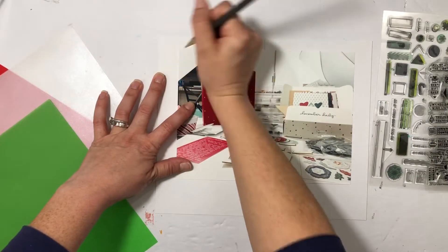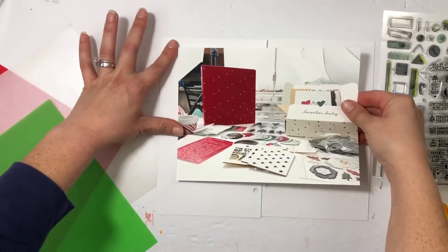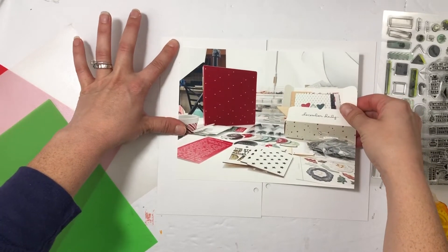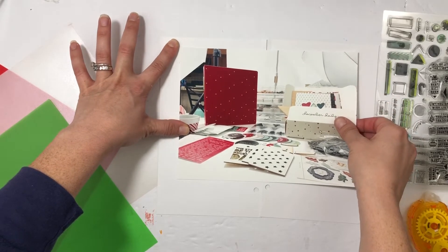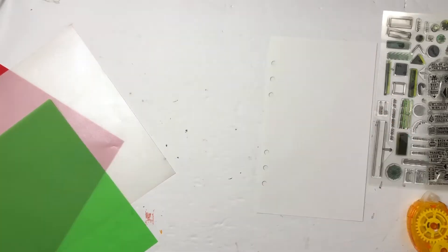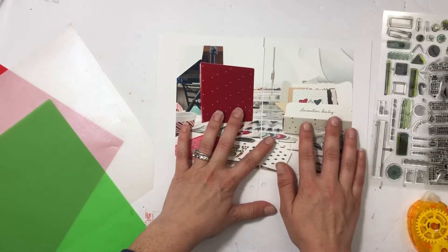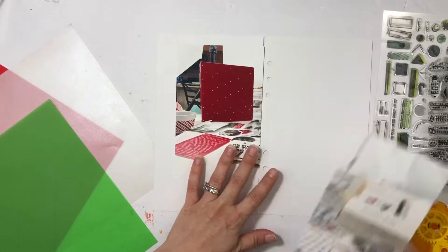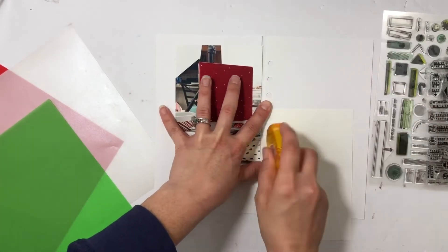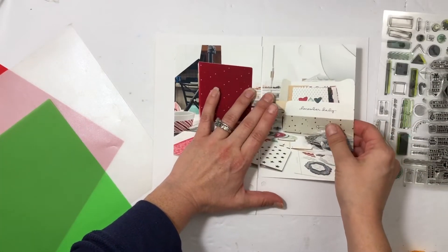I put the photo down and I'm going to mark it so I know where to cut it and where to put the adhesive. Then I go to my trimmer and trim it. I don't even know what the smallest increment I cut was — I goofed a little bit and it hangs over about an eighth of an inch, but it's fine. I'll carry on and glue down the other side, then start stamping.